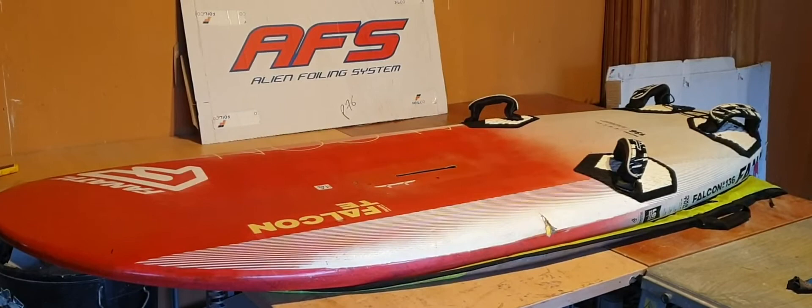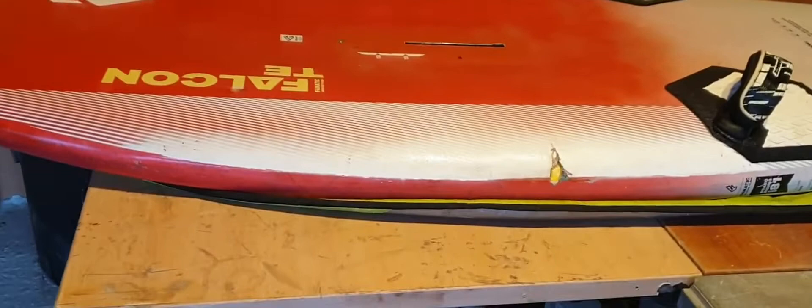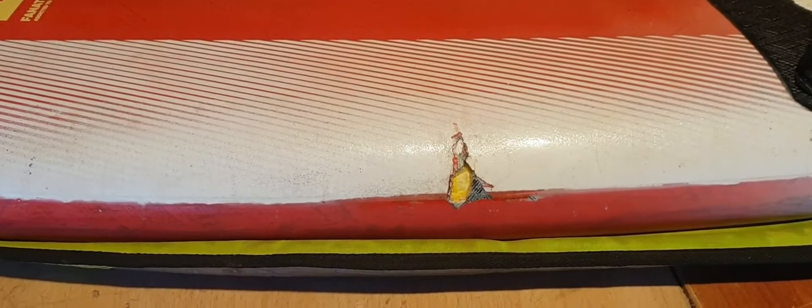Hi guys, I just wanted to come and show you a little issue you can have when you start foiling. When you come into a shallow shore, you're obviously worried about hitting the foil on the seabed, so you tend to stop early and then slide off the side while you've still got some depth. But this is what can happen: your harness hook can catch you to the board if you're not too careful.